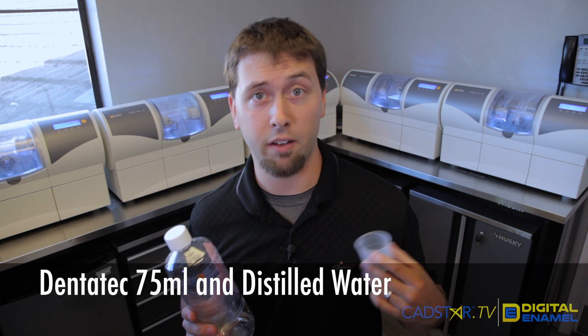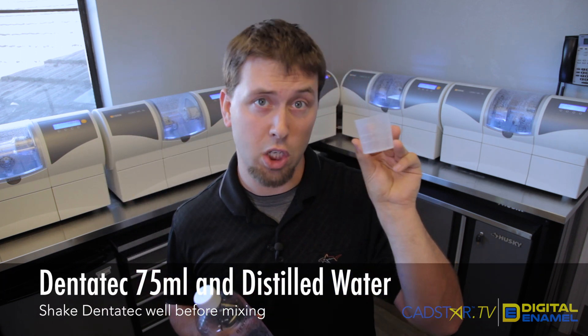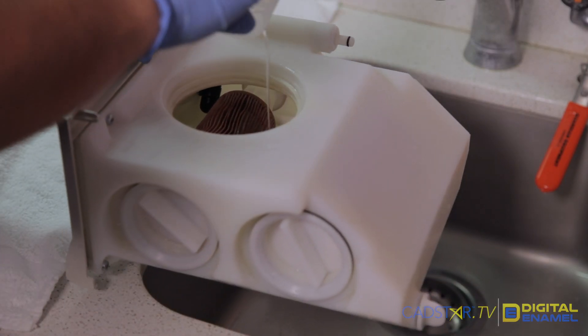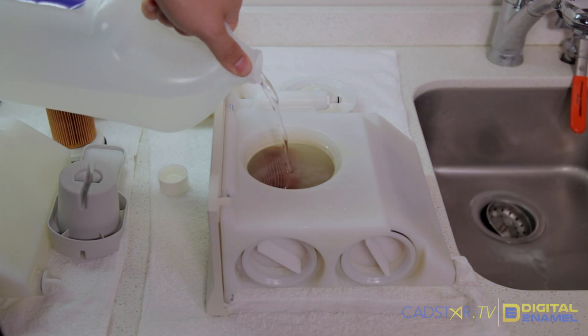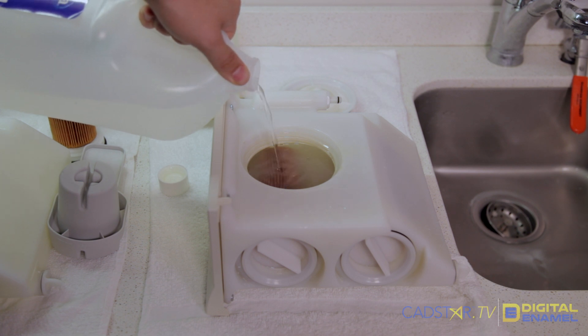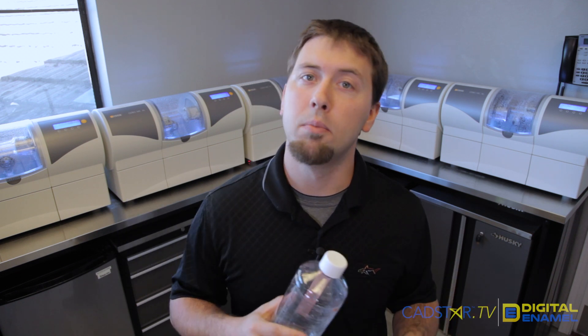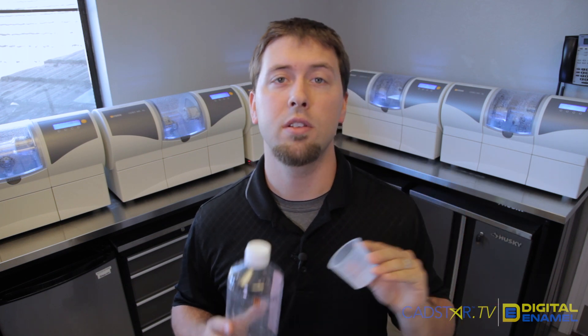Sirona recommends using 75 milliliters of Dentatec for each tank full. Shake it really well and fill it to the top line on the cap. When you fill the tank, use Dentatec and distilled water — if you stick to that ratio, you should never have any problems. If you're a lab milling non-ceramic materials, double check whether you need to change your ratios. Otherwise, 75 milliliters and you're good to go.